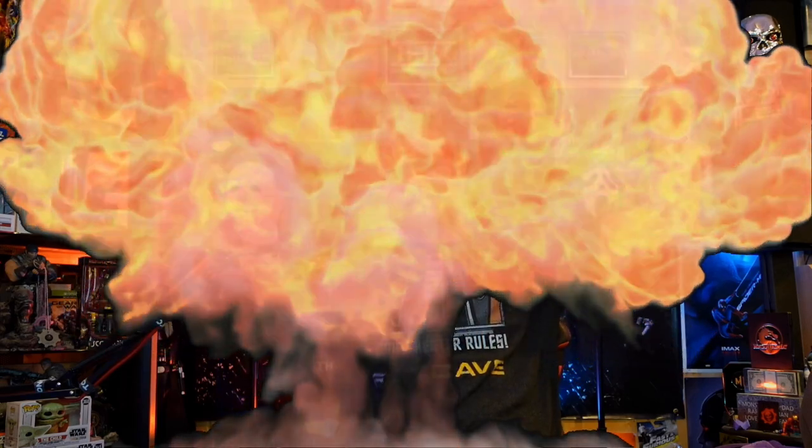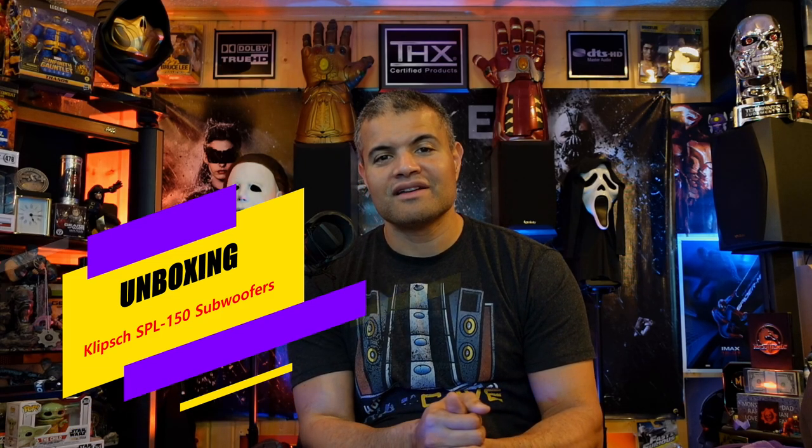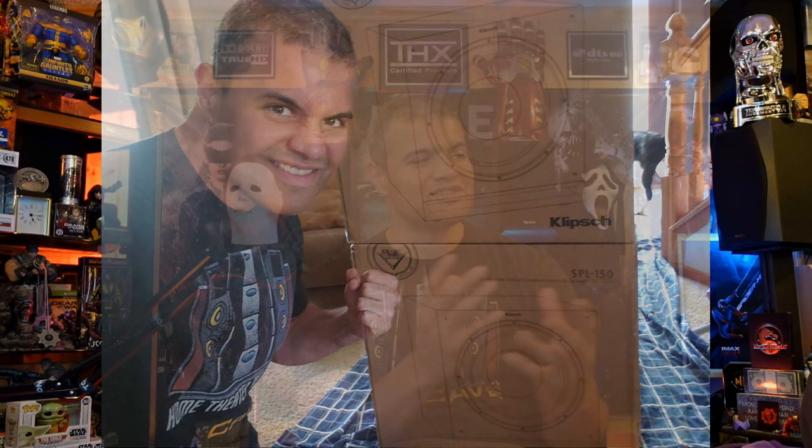What's up Raph gang, it's Raph in the Raph cave. Welcome back to another unboxing video. This is a special video — an unboxing of subwoofers, plural, as in two Klipsch SPL 150 subwoofers to add to the Raph cave's home theater. Super excited to get these delivered today and I want to show you guys the unboxing video.